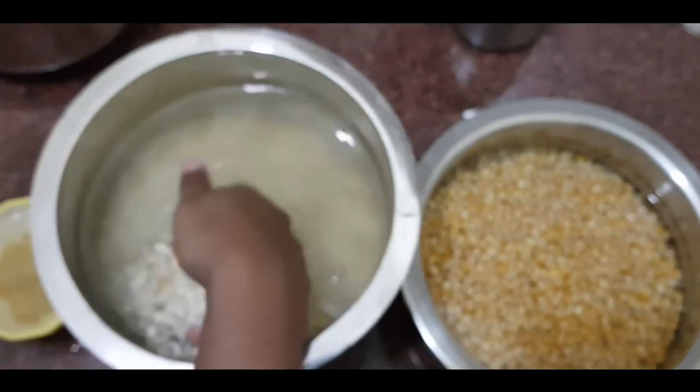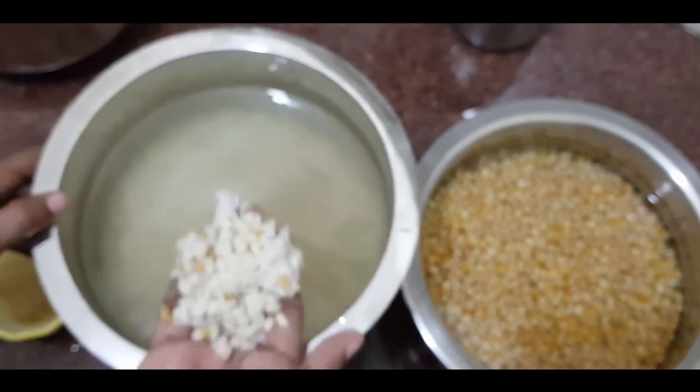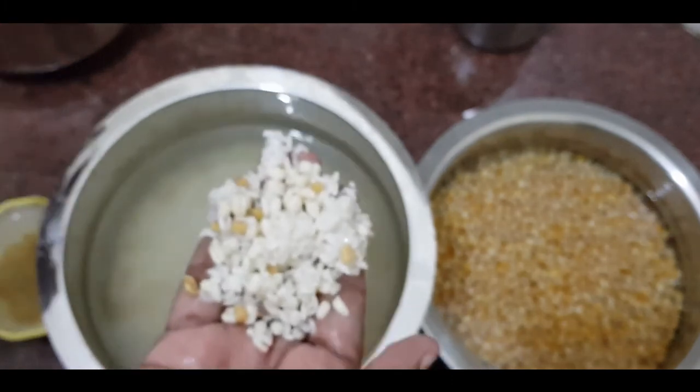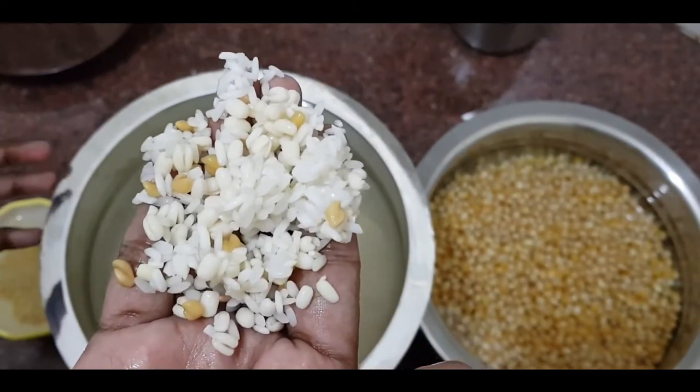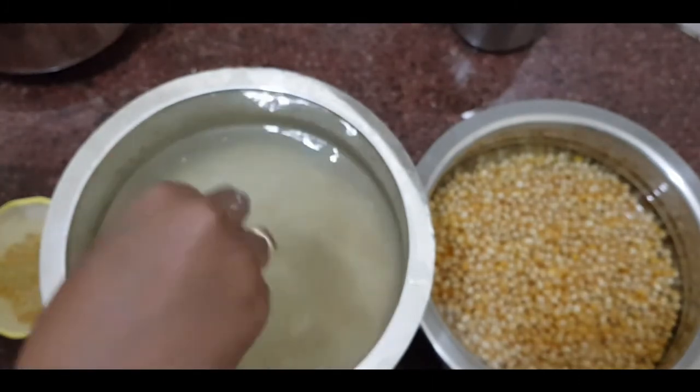Let's put a glass of water in the middle of the water. Put a nice glass of water in the middle.